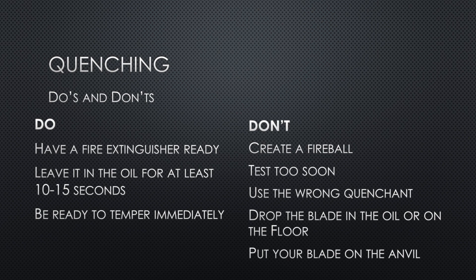Be ready to temper immediately — have all your stuff ready to go right after the quench. A quenched blade is like glass. What you shouldn't do: don't create a fireball by having your steel way too hot going in, or pulling it out before it's done. Both are terrible — bad for your blade, bad for your quench oil, and most importantly bad for your health and safety.